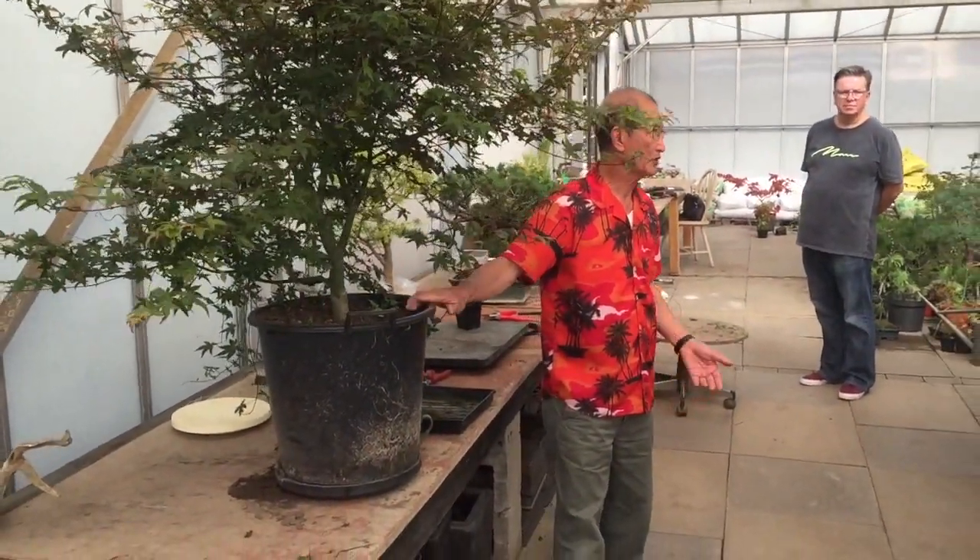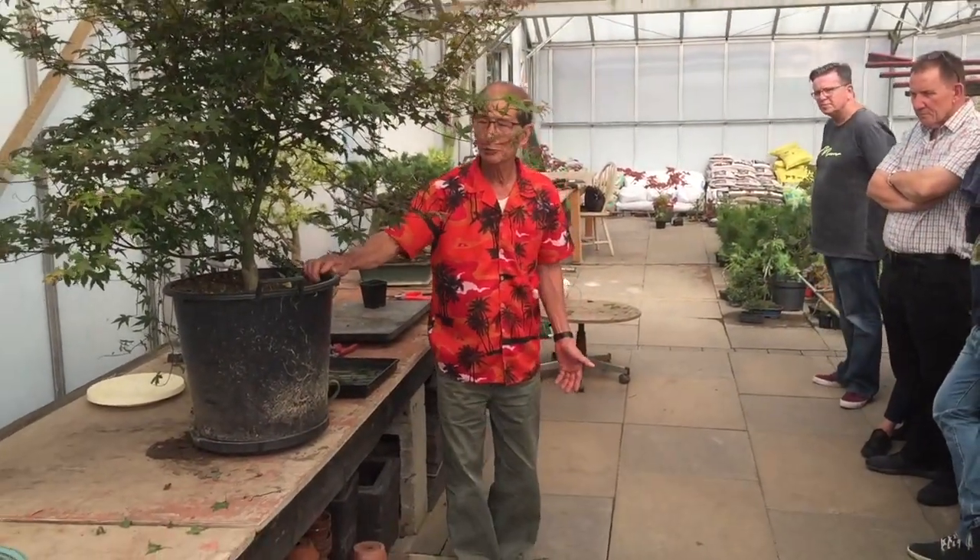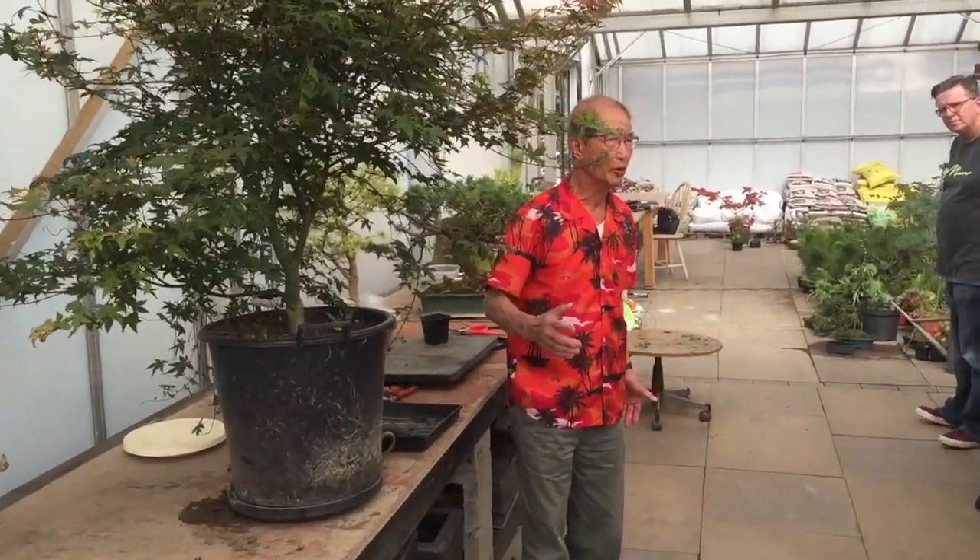Now, technically speaking, this is a tree in a pot. Bonsai, by translation or literal meaning, is 'tree in a pot,' but it's not really a bonsai.